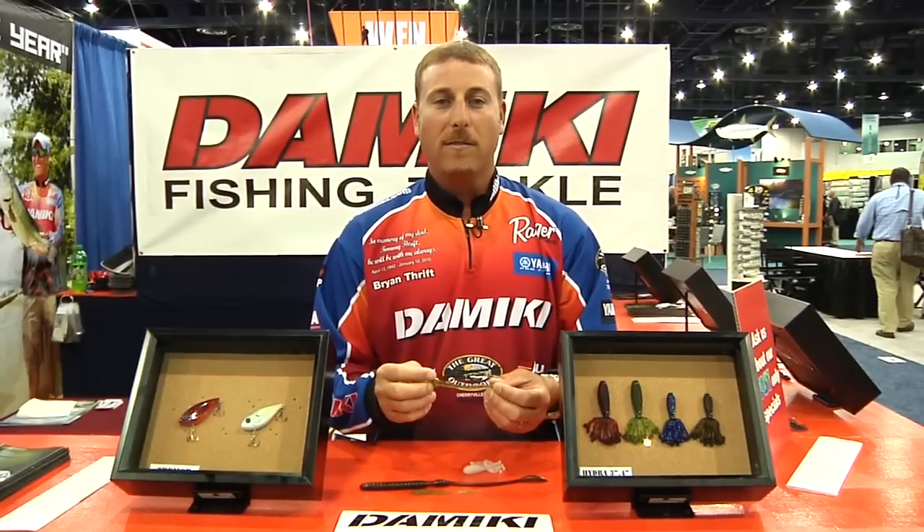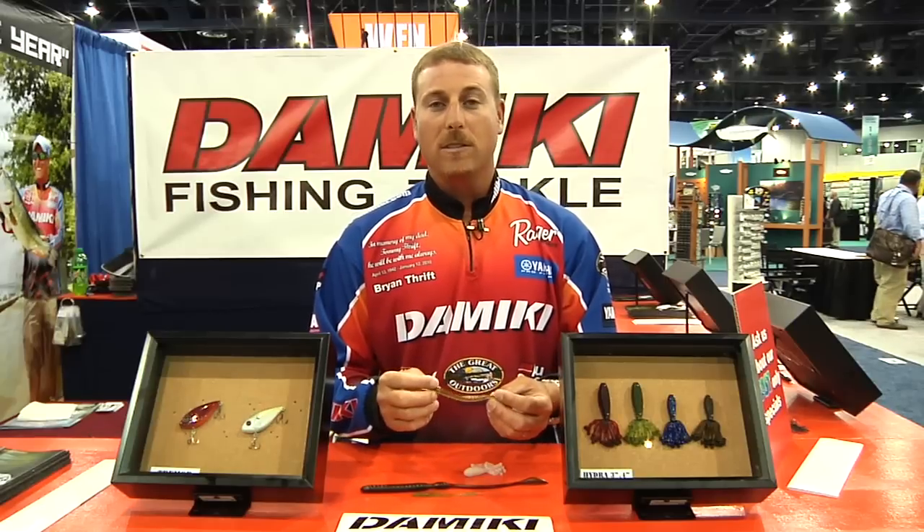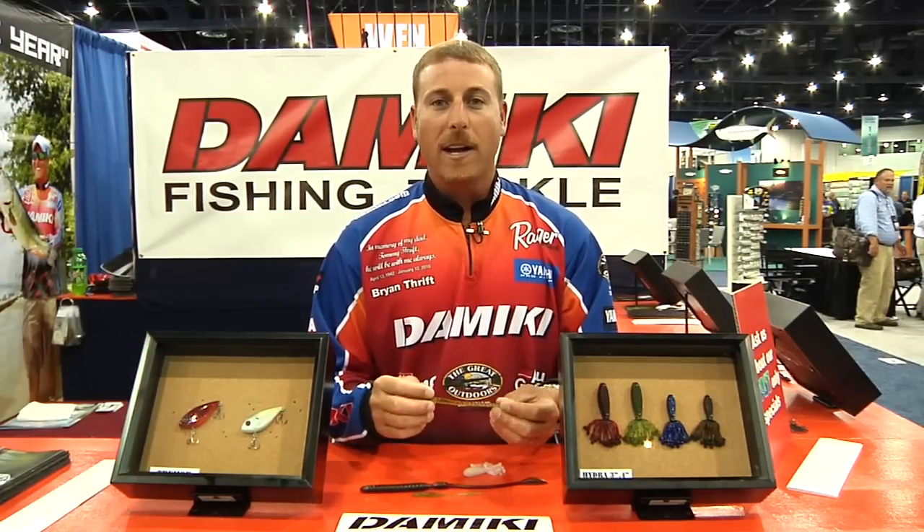Once again, I'm Brian Thrift here at ICAST with some of the new soft baits from Domeki. You'll be able to purchase all these baits through TackleWarehouse.com, so get on there and check them out along with all the other fine Domeki products.